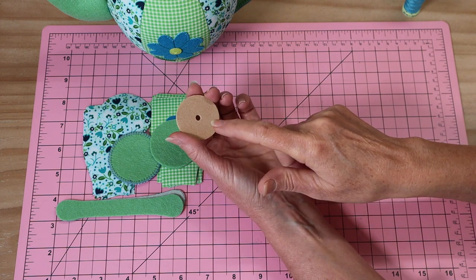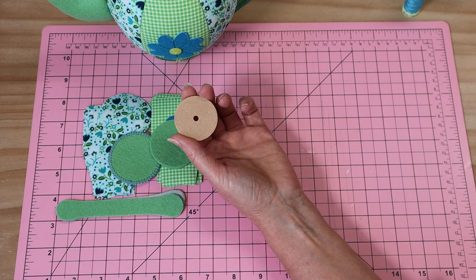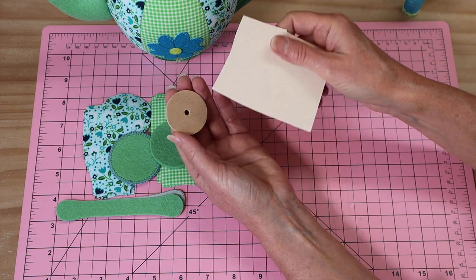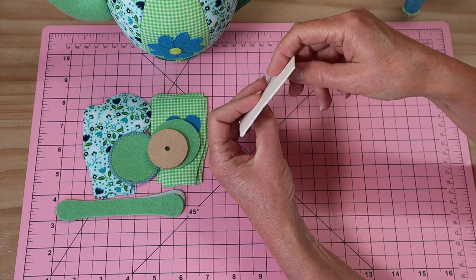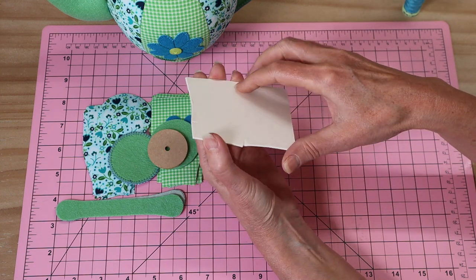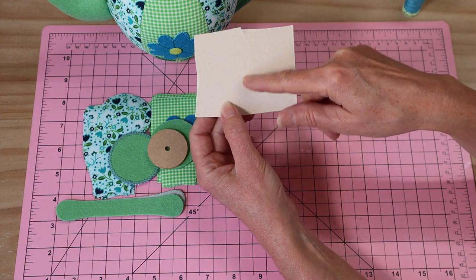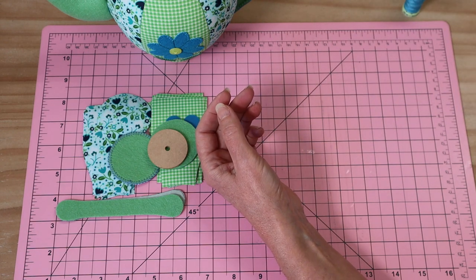You'll also need something for the base of the little teacup that we're going to glue in to keep it sitting nice and flat. I have a teddy bear disc that is exactly the right size; alternatively, cut yourself a circle from the template. I like to use match board — picture framers' match board — it's very strong and nice and fine. We'll also need two chenille sticks.